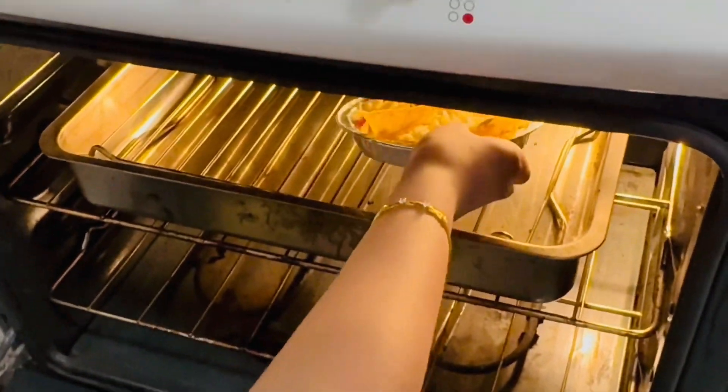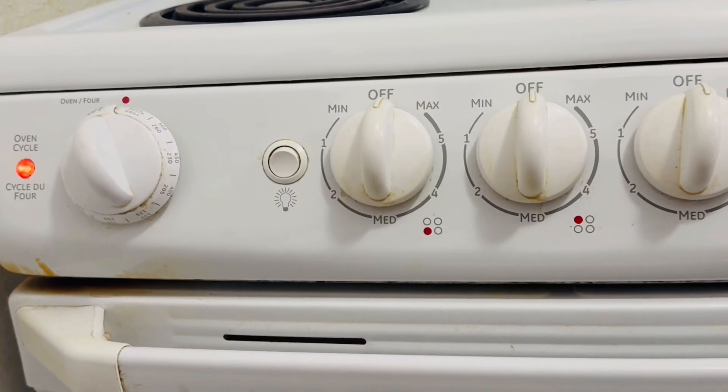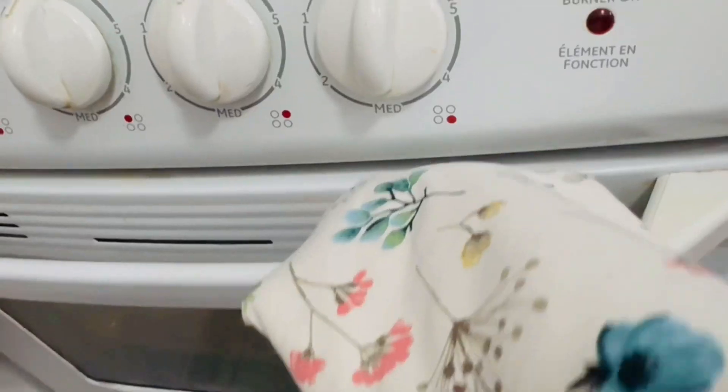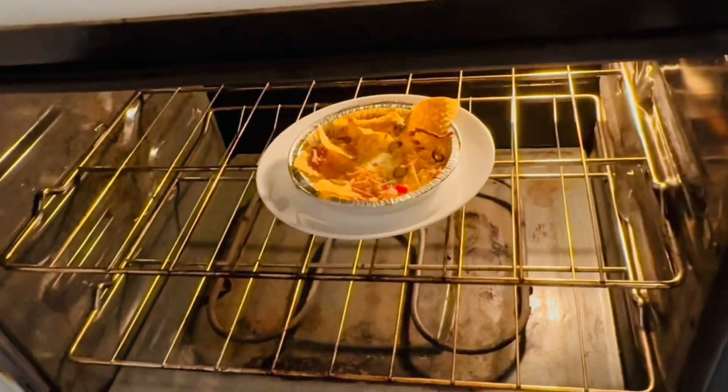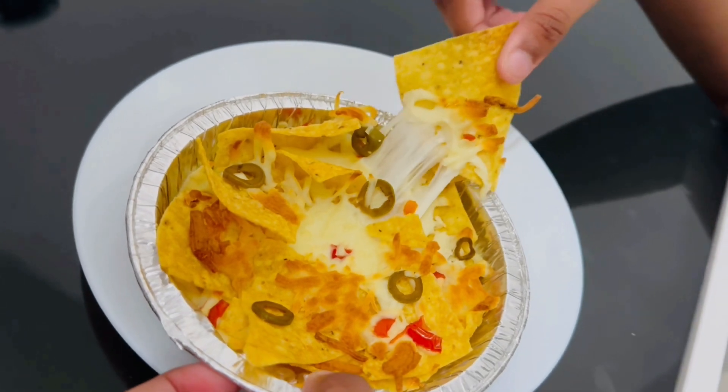Now this food is going to the oven. Let's wait for a couple of minutes and then it's going to be done. It's cooking. So it's done now and it's super looking good. Now let me take it out and show you. Yum.